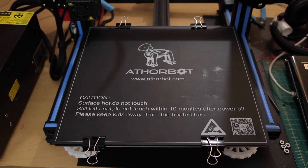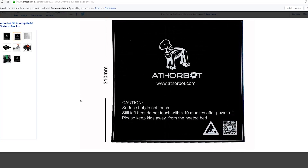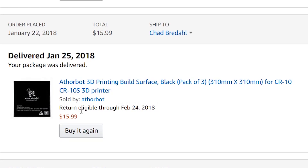Hello everyone, welcome back to Make It Clever. My name is Chad Bradel and today I'd like to talk to you about the AuthorBot build surface that I purchased for my CR-10. It comes in the dimensions of 310mm by 310mm. It comes with three sheets and when I purchased it, it was around $16.